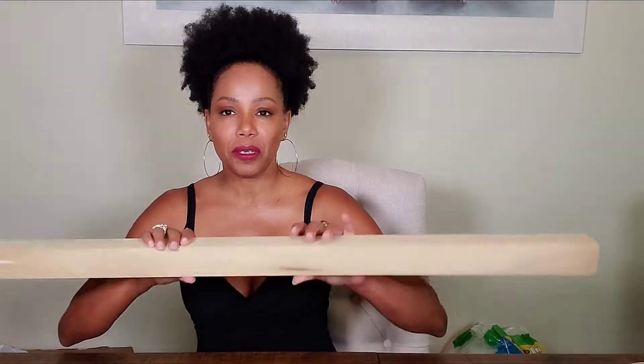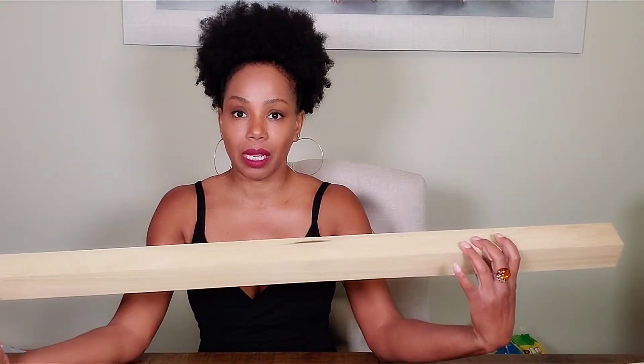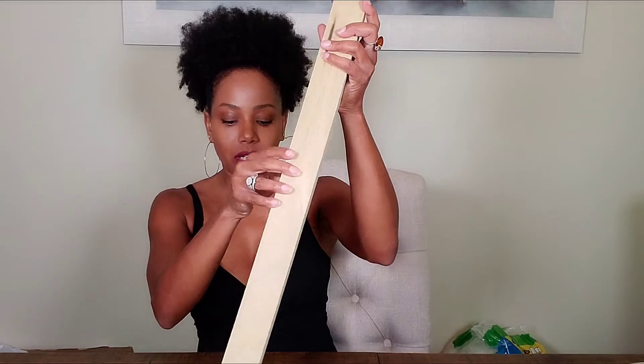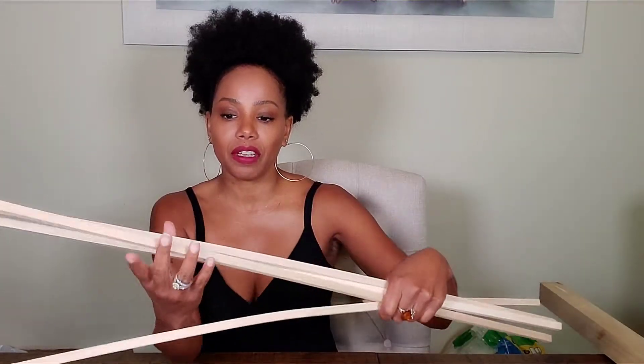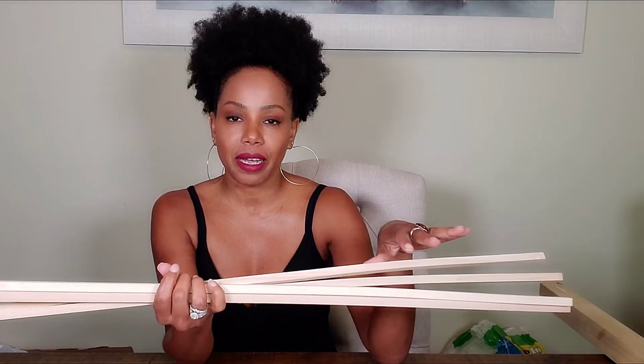I got this piece of wood from Home Depot. It's 36 inches in length by 7 inches in diameter, so it's going to be a tall centerpiece stand. This was pretty cheap — about $12. I also bought four square dowels that are 35 and a half inches in length with a diameter of one and a half inches.